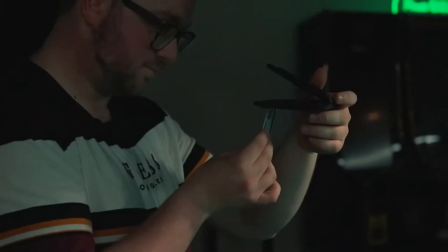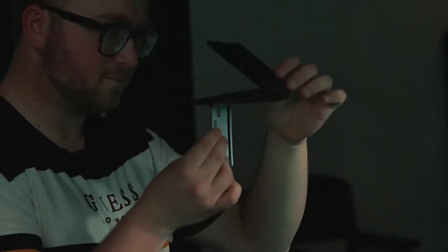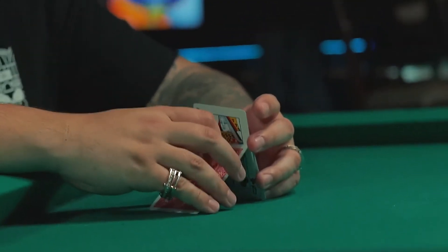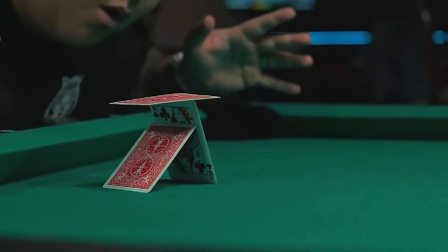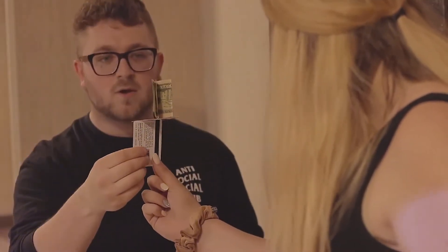My favorite part about Stasis is that everything balances on a borrowed object. The objects do not attach with magnets or invisible thread, so that means they can collapse at a moment's notice.